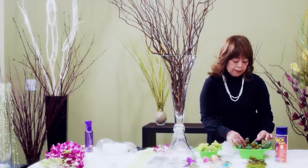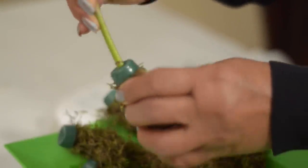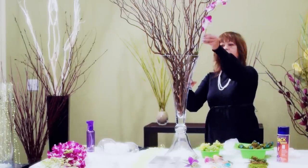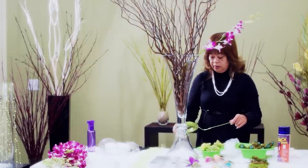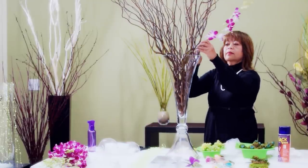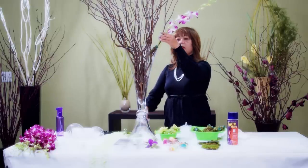Here are some that I already made earlier. What I do is just transfer the orchid in here. I can just lay it on the branch or I can attach it with green decorative wire. All I do is cut a small piece and wind it around the branch, then crimp the edges.